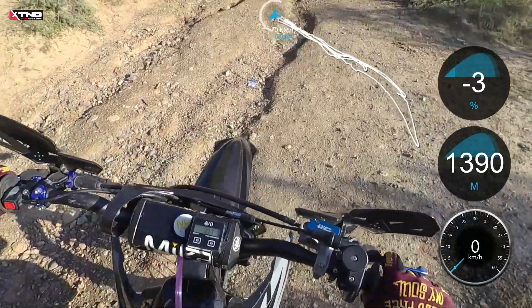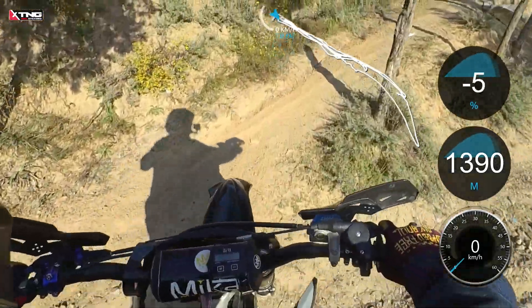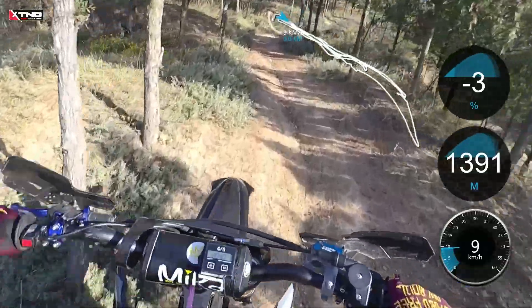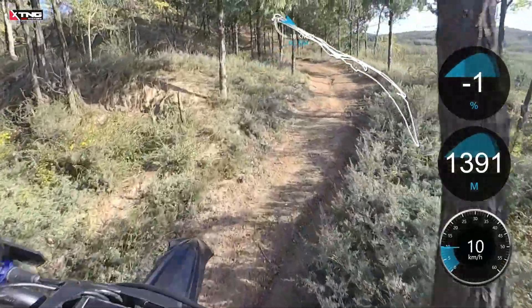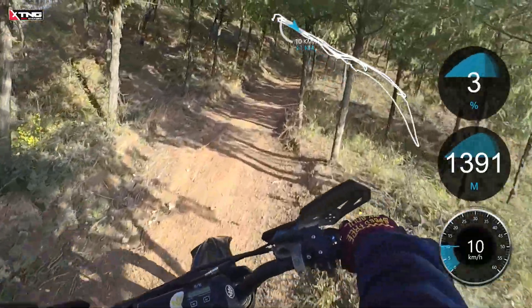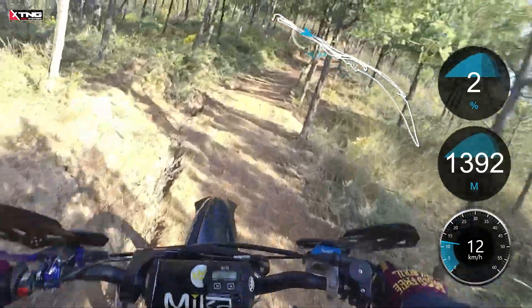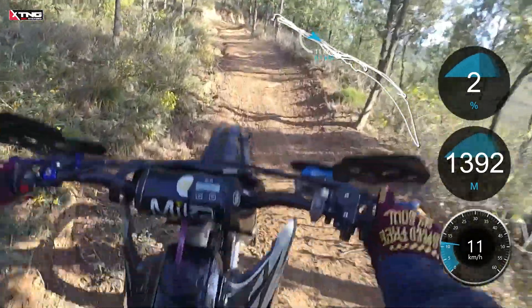Now, let's get started. 1st gear. No clutch throughout the test. The front wheel lifts off the ground effortlessly. Torque is excellent.